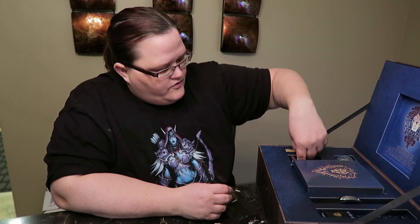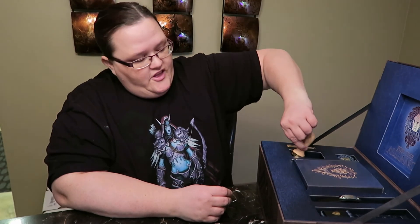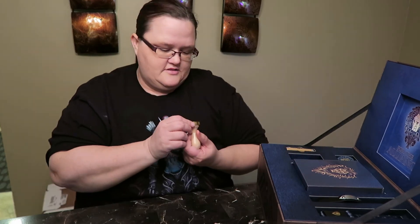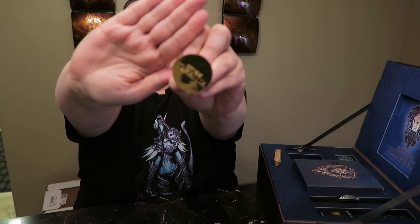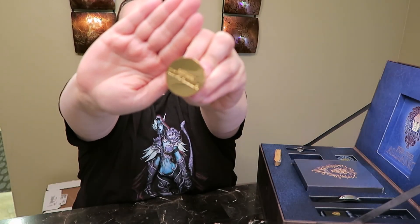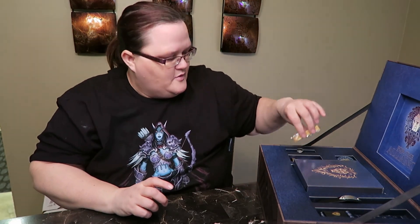Then we have a stamper and it says 'For the Alliance' on it. It comes with some wax as well. I can't wait to do this and send this to one of my Horde-playing friends.